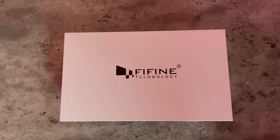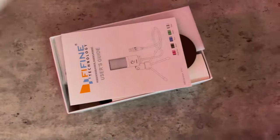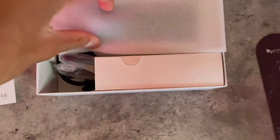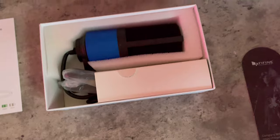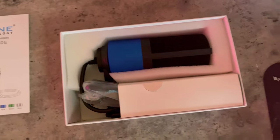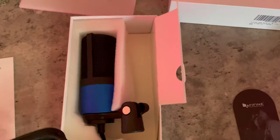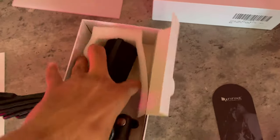The best part about this is that you don't need any software — it's just plug and play right out of the box. So inside the box we get the user guide, and then we get some foam to cover up the microphone. This is the FeeFind K669L itself. We also get a tripod stand, so you can place it on here and basically record from anywhere. You get your USB cable and then the microphone itself.